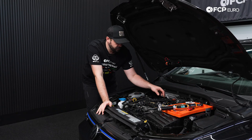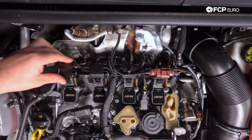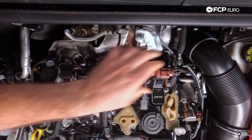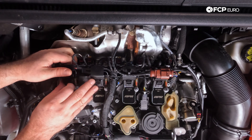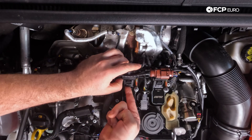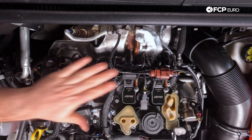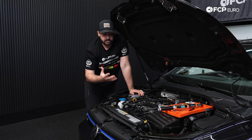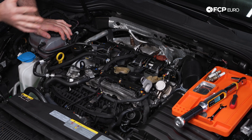Now that I have all my ignition coils bolted down and ground straps secured, I can push back down all the electrical connectors on the ignition coils. Always listen for that click, which verifies the connector has properly snapped on. Once I hear the click, I also try to pull the connector upward to verify proper engagement. Make sure all wires are back in their grommets. If you have an engine cover after the recall, reinstall it at this step.